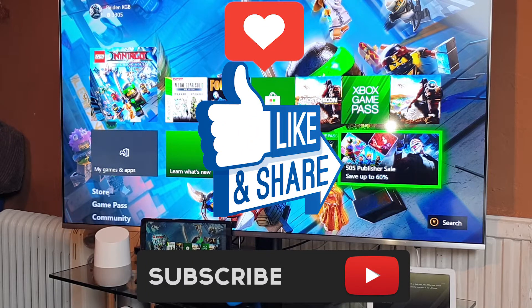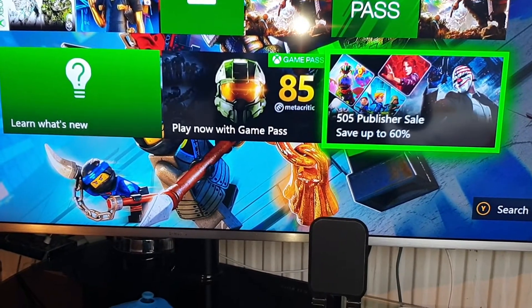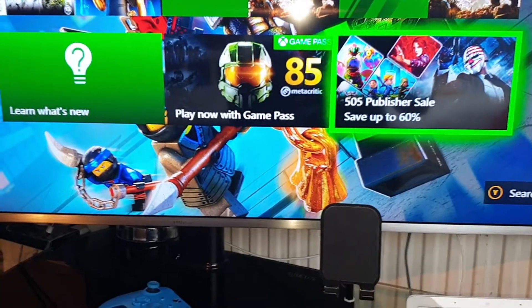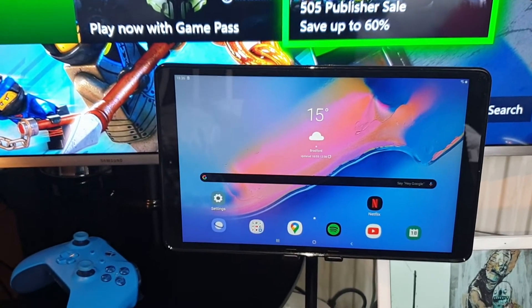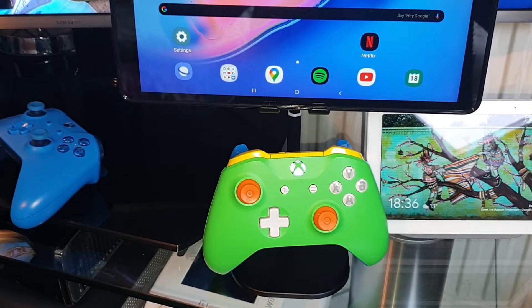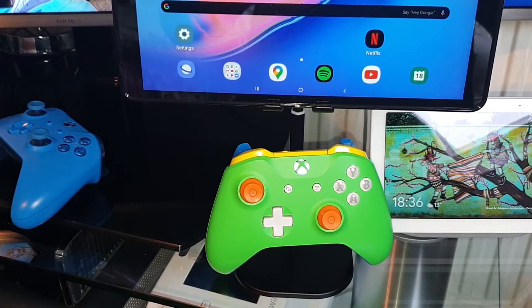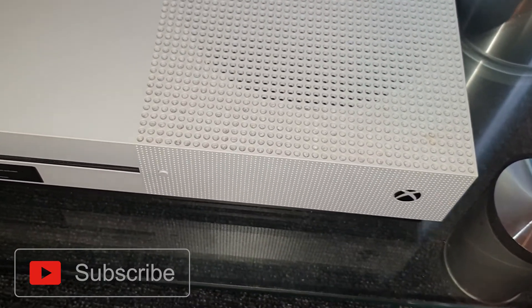In order for this to work, the first thing you will need is a tablet. You will also need an Xbox One controller, and you will need to switch on your Xbox One. Let's turn on this bad boy.